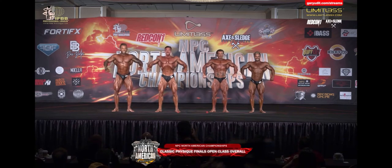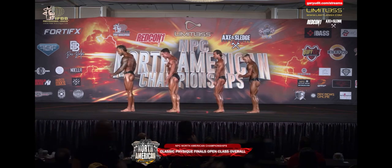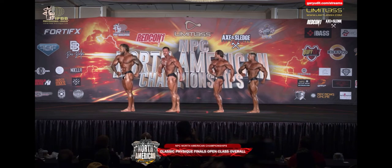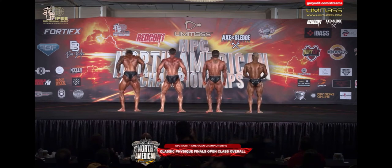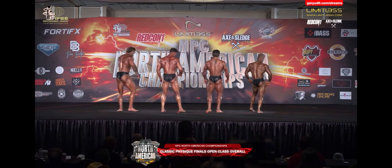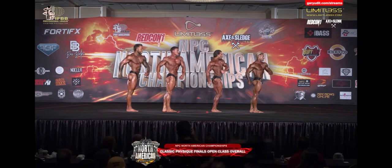Who do you have? Gentlemen, quarter turn to the right. This will be a very tough overall. Every one of these athletes — the ones that you see represented in your expected classes — are really in shape. Face front.